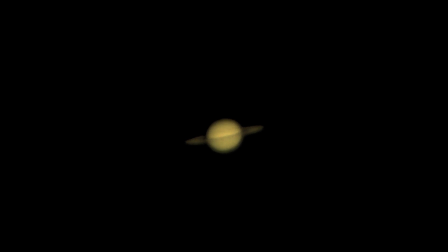So here we have Saturn. The seeing was really ordinary — it was about 1.5 to 1.6 arcseconds. Still not a bad result.